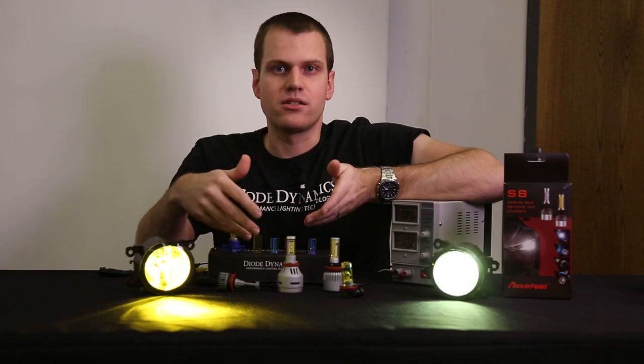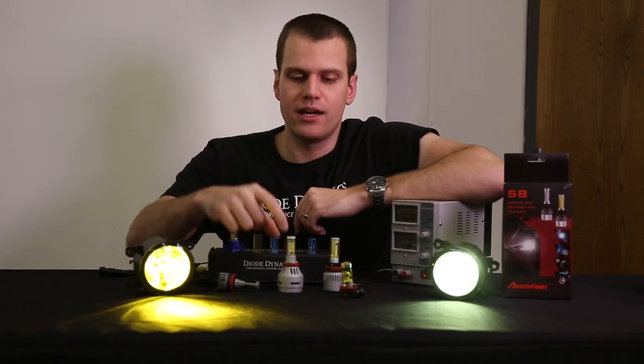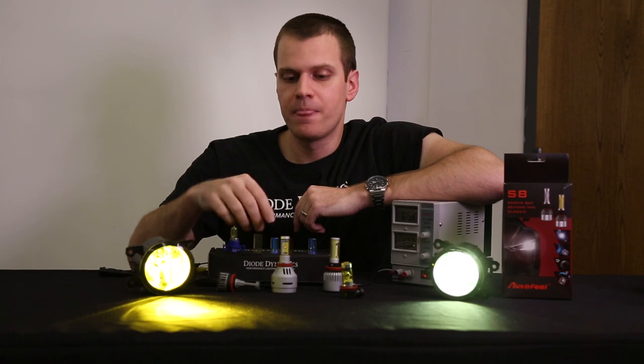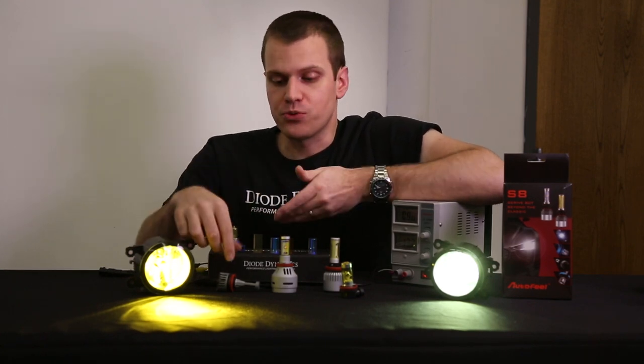We've actually been selling LEDs for quite some time and were able to overcome this to some degree by using a warm white LED to start. That warm white has a lot more yellow and not as much blue, so when we shine it through the yellow lens, it's not too bad.